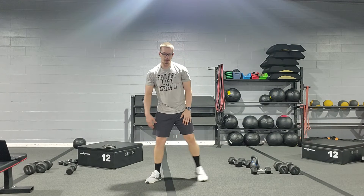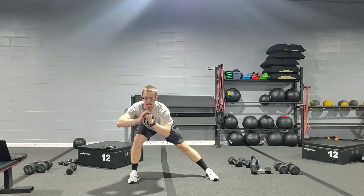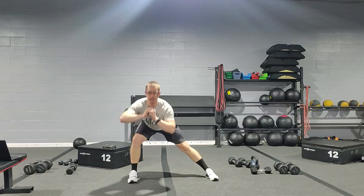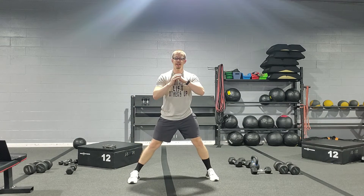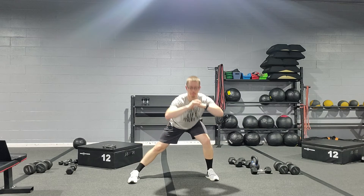Here we have surfer lunges. We're gonna start with our feet nice and wide, toes pointed forward. We're just gonna go ahead and push that hip back, trying to get the chest as far as we can toward that knee as we lean out to the side, and then come back up to the top. You should feel a nice stretch in the adductor and inner thigh area.